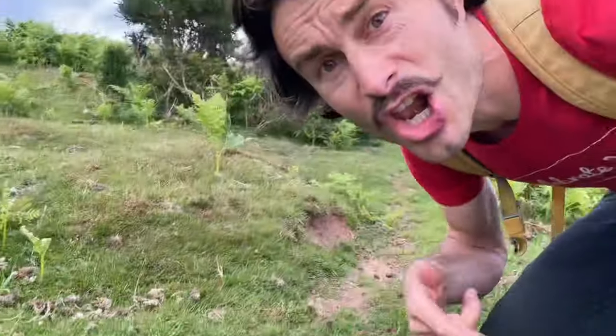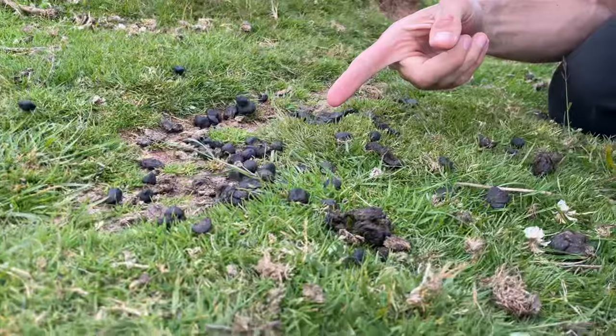Hello and welcome to Will It Burn. Today I'm in Wales and I'm surrounded by sheep poop. Look at this — loads of it. I would like to try and cook an espresso coffee on sheep poop. What do you think?